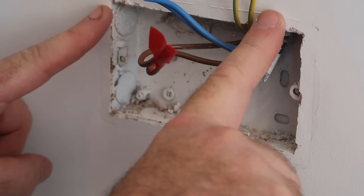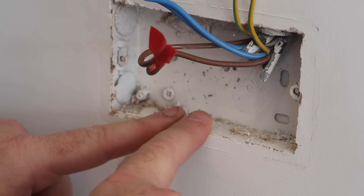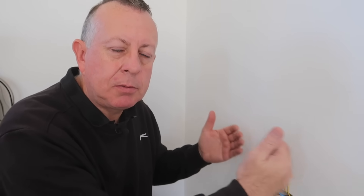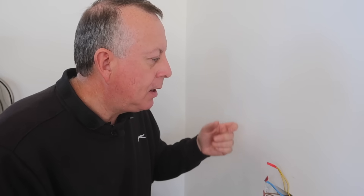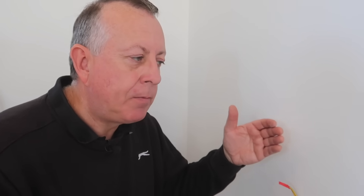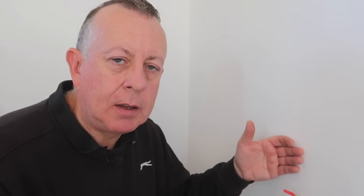Now the socket is off, I'm very interested to see that the back box is actually a galvanized back box that's been plastered in. I thought this wall was hollow — an internal stud partition with plasterboard either side and timber in the middle — but it's obviously not. This is a dot and dab wall: blockwork with plasterboard stuck on either side.